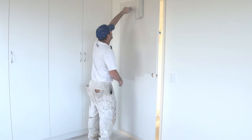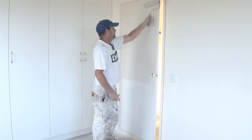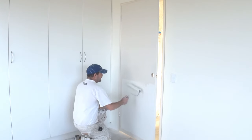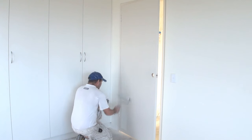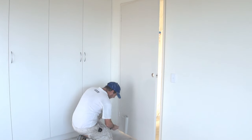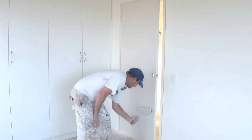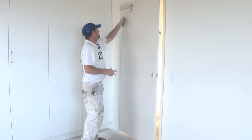Get as close to that back edge as you can. Make sure you run along the top like so. I'll do my second dip down the bottom, making sure I get as close to that edge of the door frame as possible. Also go along the bottom of the door. You've got to be careful when you stop that you don't leave big roller marks.